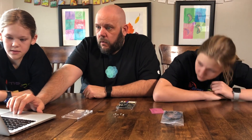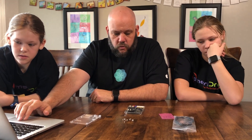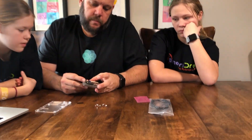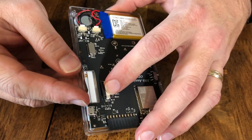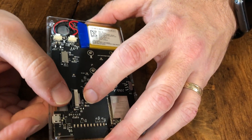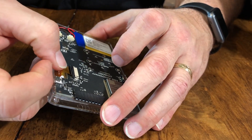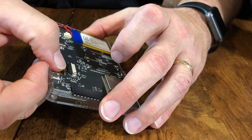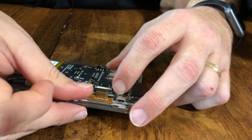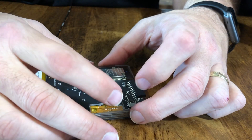Now what we need to do is attach the display to the O-Droid, and this is always tricky. This here is called a ribbon cable, and it's got to slide into this little connector right here. We have to take it, flex it, and get it to slide in. We want to make sure it's even all the way across and fits all the way down. Then we snap this little black plastic thing and push it down into place to hold it so it doesn't pop out.